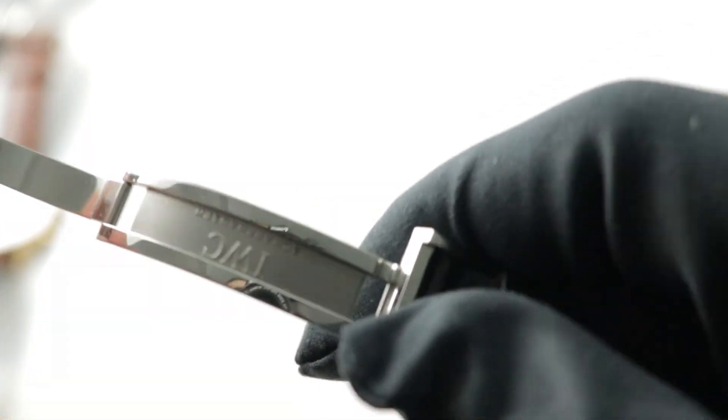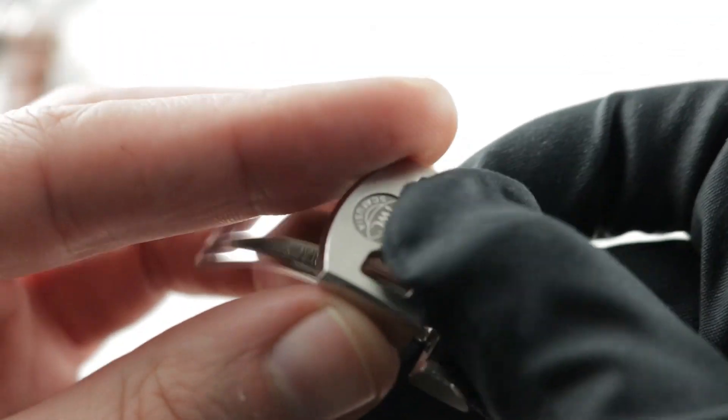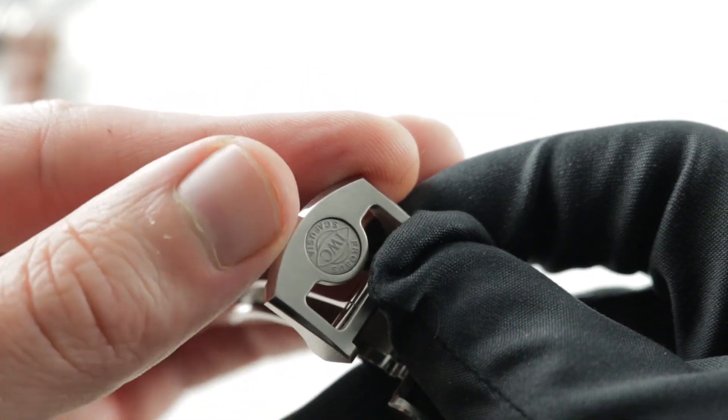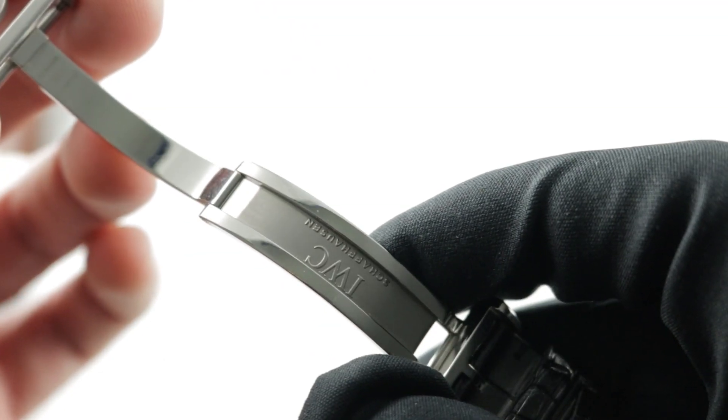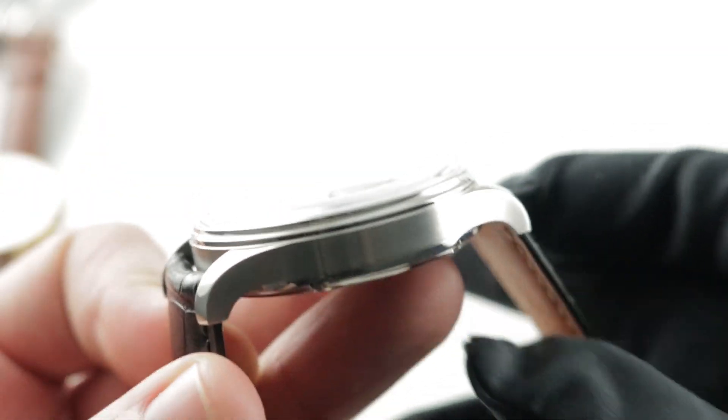You're getting a full deployant that is nicely media blasted inside, polished, and as you can see on the buckle externally, also satin finished. So you get satin finish, you get polish, and you get media blasting — it's a triple-finished clasp, very secure and substantial to help counterweight this weighty watch when on the wrist.